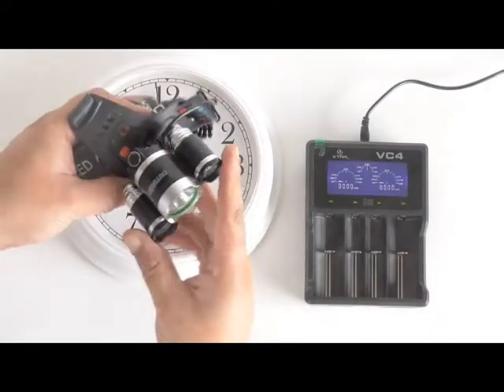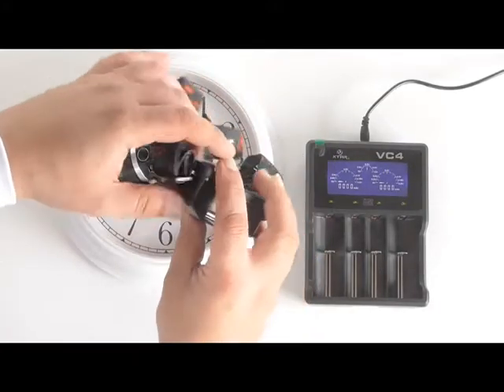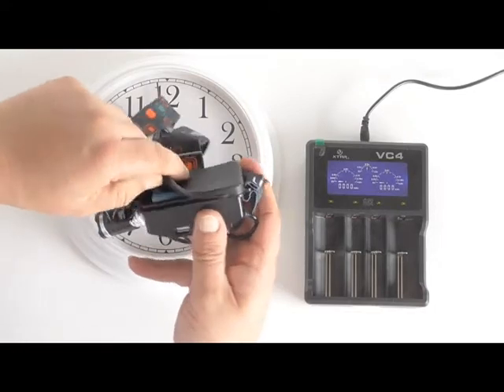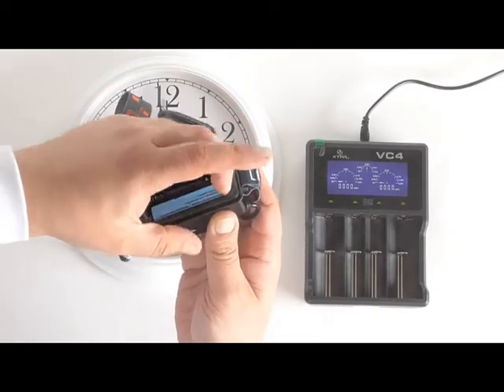This headlamp here uses some of these 3.7 volt batteries. We don't need to use it, but I'm going to use it anyway.